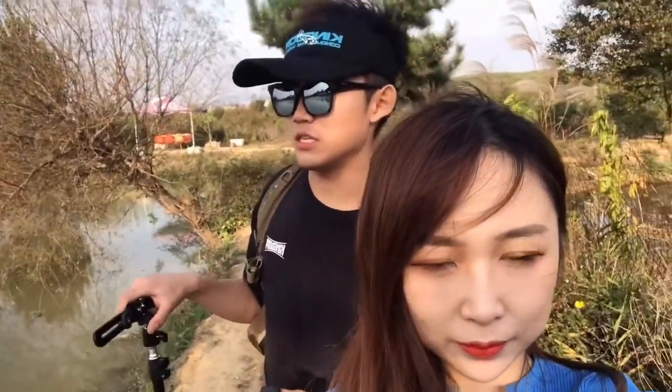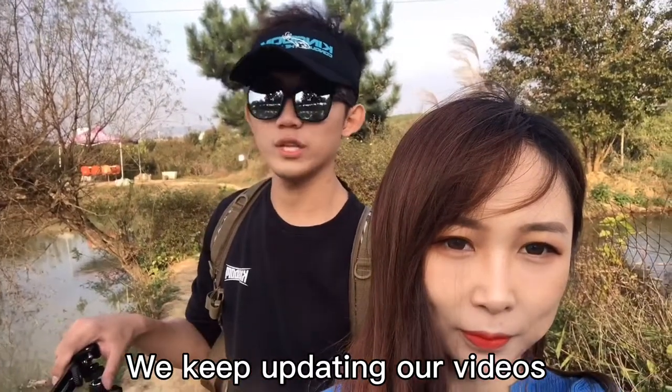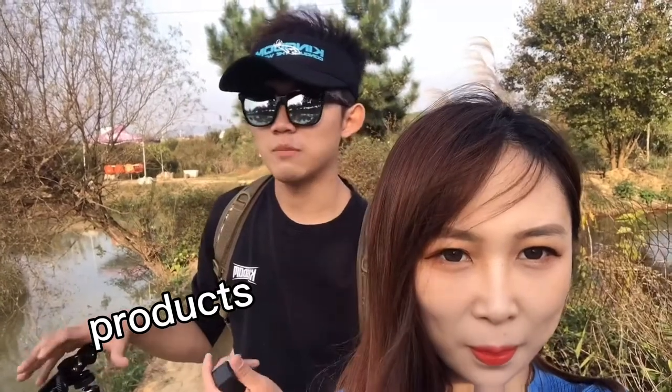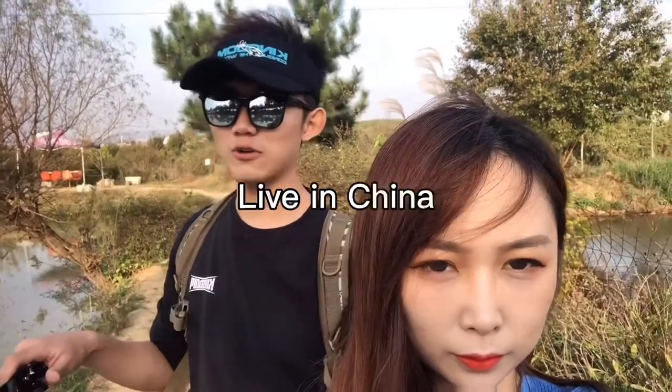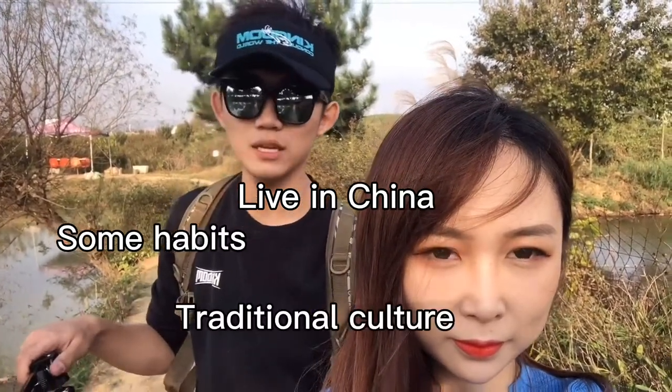The weather back in China is getting quite cold now, so I'm not sure if we'll have many chances to go fishing in the future. But we will keep updating our videos for products and other things. If you want to know how Chinese people live or what some Chinese traditional habits are, just let us know and we will prepare that content for you.